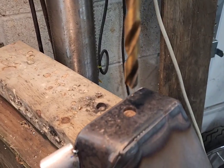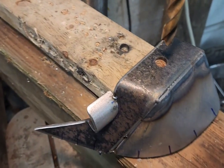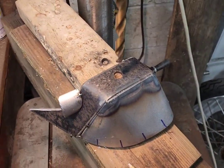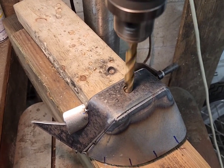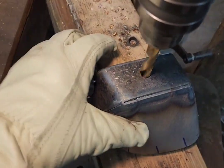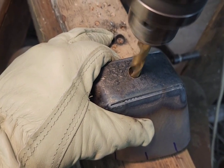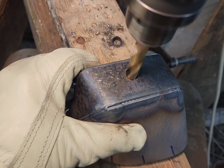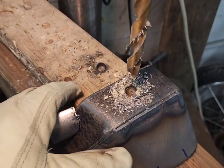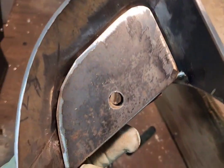Now I'm going to test out the newly sharpened bit, using the wood inside as a guide to get me through the hole. It feels like it's cutting through like butter. It cut right through — I'd honestly say it probably cuts better than when it was a new bit, so I'm happy with that.